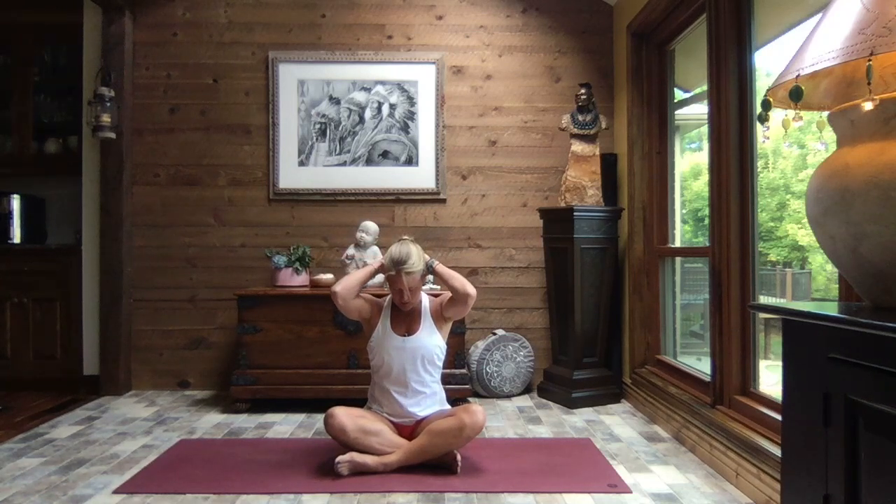Inhale, head up nice and tall, and as you exhale lean the head to the right — right ear over the right shoulder, just feel that gentle pull. Inhale head up nice and tall, and as you exhale lean that head to the left. Inhale head up nice and tall, bring the hands behind your head, interlace your fingers, and then just gently pull that chin down, close the elbows around the ears, and feel that great stretch all the way down your back.